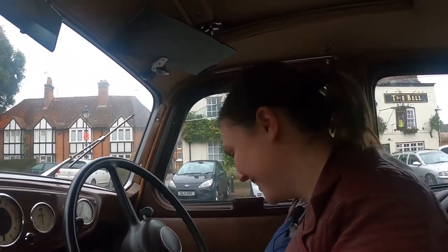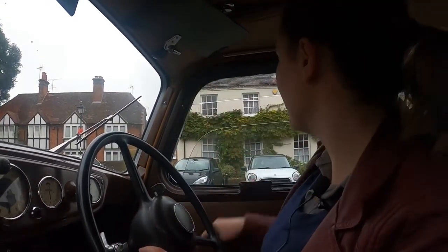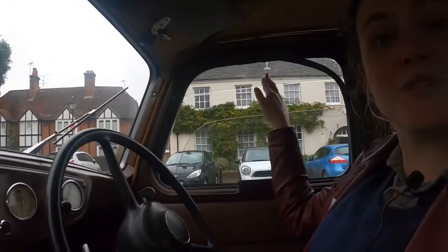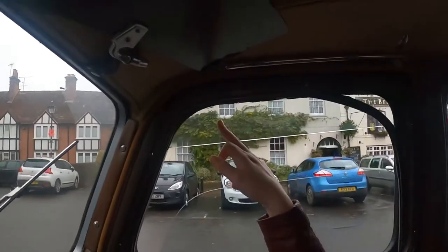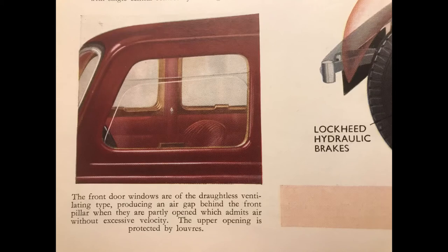If you didn't have them then you have to stick your arm out, which obviously when your door's closed is a bit of a pain. So you end up having to leave your windows open so that you can signal. We've also got these which are really good because it means you can leave the window open and not get rain in because there's a bit of glass there. You do have to leave the windows a bit open because the whole thing steams up in the cold. The front windows are of the draughtless ventilating type, producing an air gap between the front pillar when they are partially opened, which emits air without excessive velocity. The upper opening is protected by louvres.